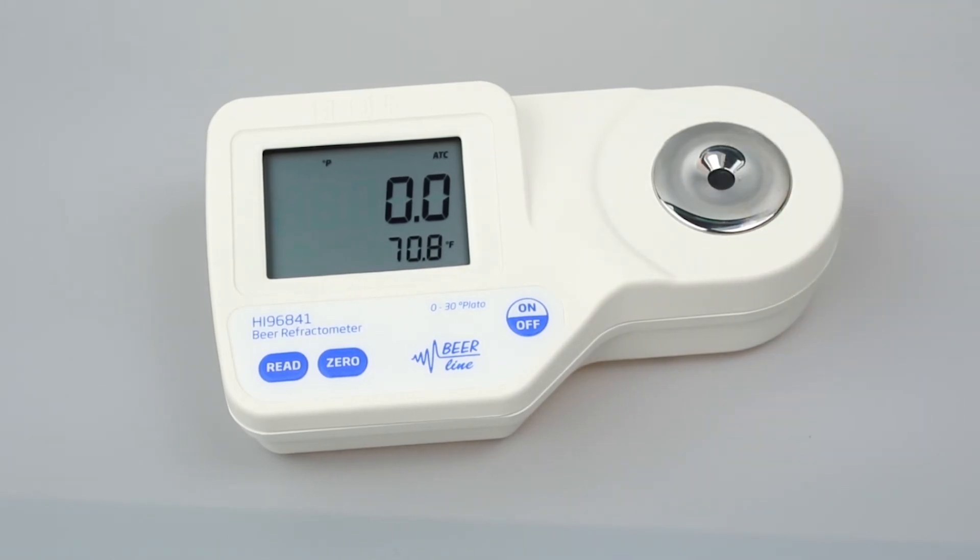After calibration, the refractometer is ready for measurements. To take measurements, simply add your sample and press read, taking care to cover the prism if there is strong light.